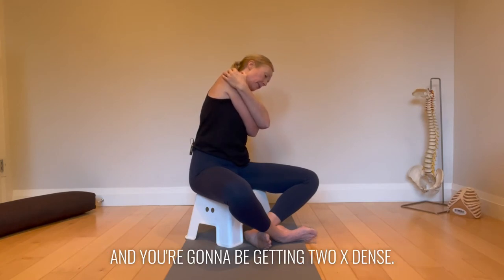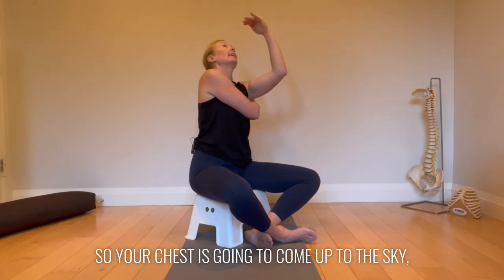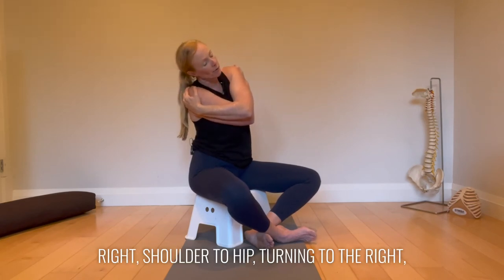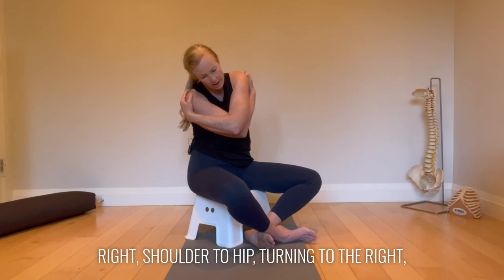You are going to begin to extend — your chest is going to come up to the sky. Nice extension tall, up through midline, right shoulder to hip.